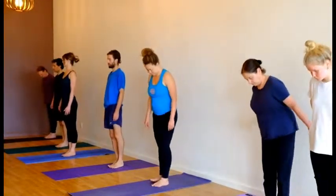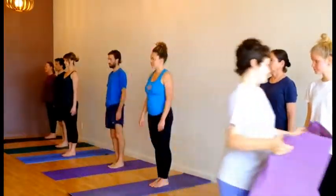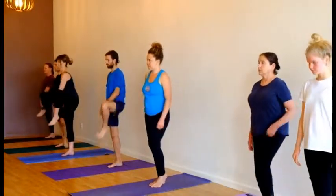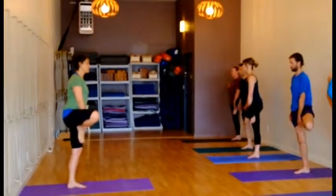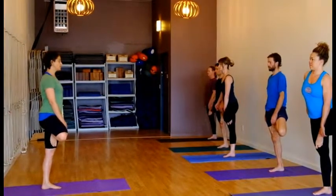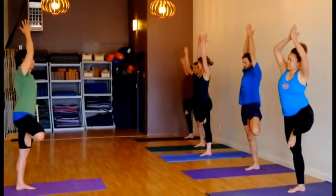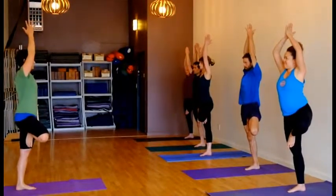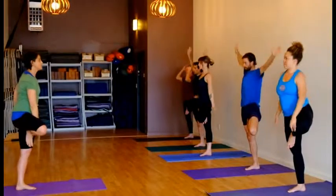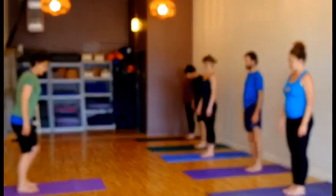So let's start in Tadasana. Shift your weight to your right leg. Bend your left and bring the sole of the foot to the thigh, to the root of the thigh. From here, bring your hands overhead and join your palms. And then you can bring your hands back down, take the bent leg, and release it slowly back down to the ground. Steady back in Tadasana.